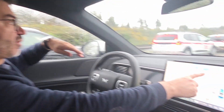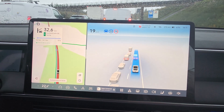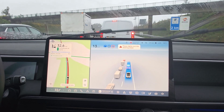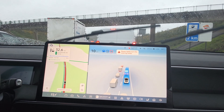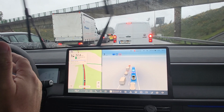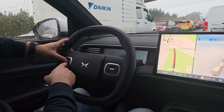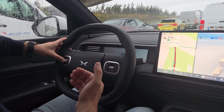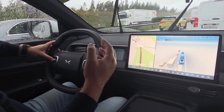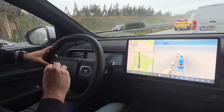Just one note: right now I have the LCC set to 30 kilometers per hour. But if traffic starts moving a little bit faster — as you know how highway traffic jams work — we can use the scroll wheel on the steering wheel to increase or decrease the speed for the ACC.